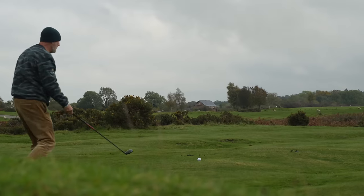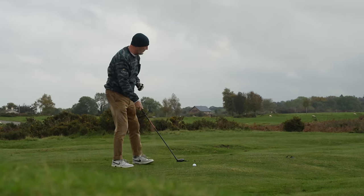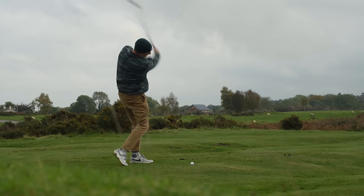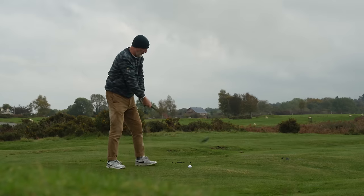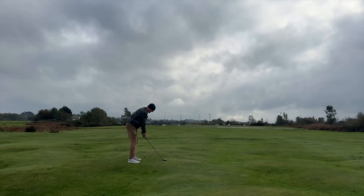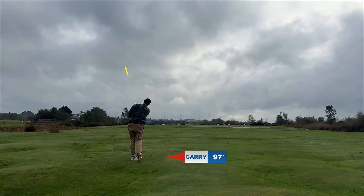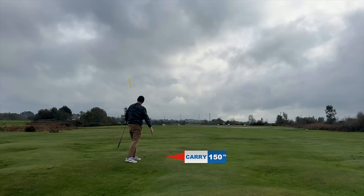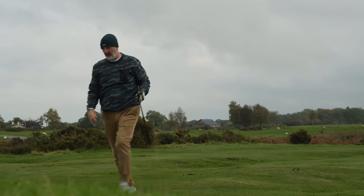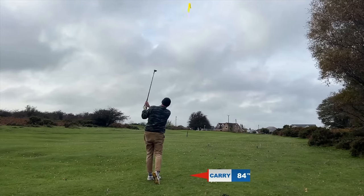This is the interesting bit for me: the spin number in TrackMan, which you'll see very shortly, was super impressive — very high spin. Now we're playing into the wind; is that going to work as a negative out on the golf course? It doesn't seem to be. I've pulled it a little bit left, but that was a five hybrid — ball flight, superb.